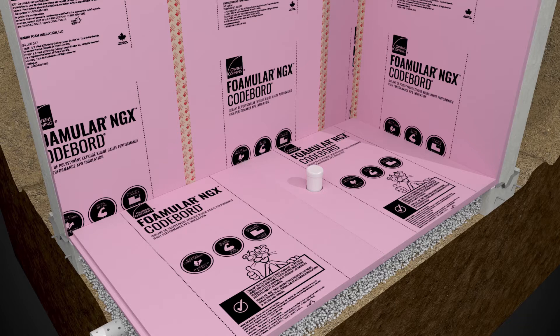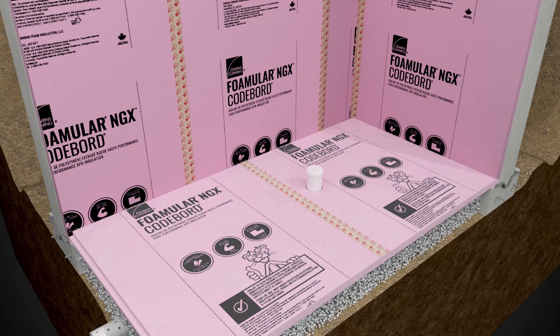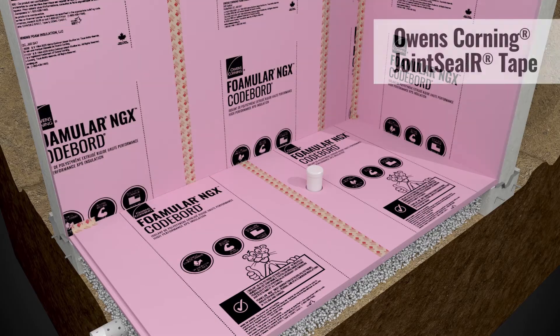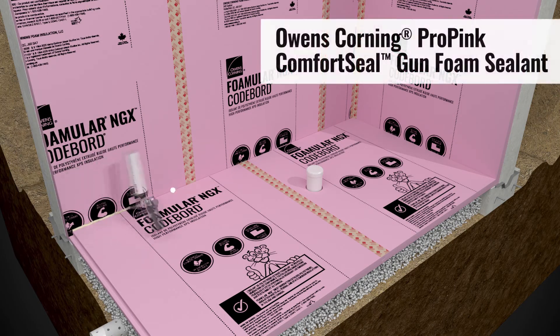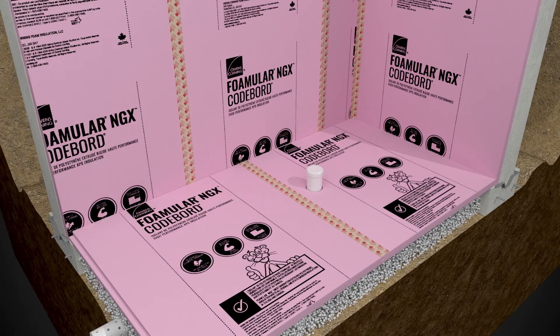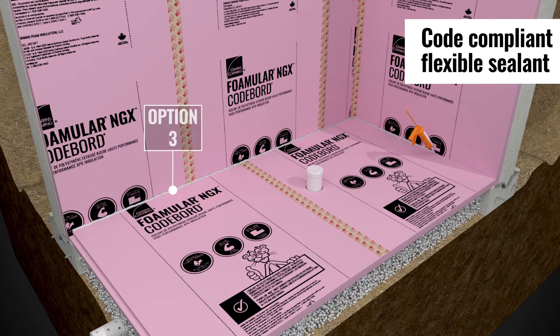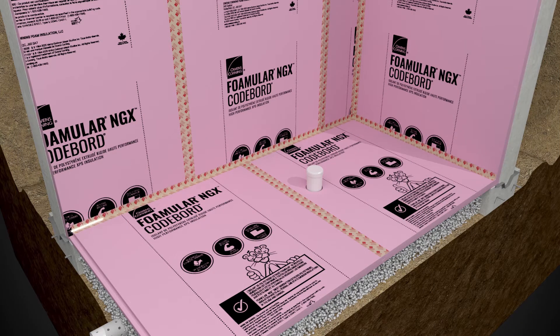Seal all foam board joints in the field using Joint Sealer Tape. Seal the perimeter joint between the horizontal foam boards under the slab and the vertical foam boards on the wall using Joint Sealer Tape, Owens-Corning Pro-Pink Comfort Seal Gun Foam Sealant, or a code-compliant flexible sealant. Ensure the joint is continuously sealed along the entire perimeter.